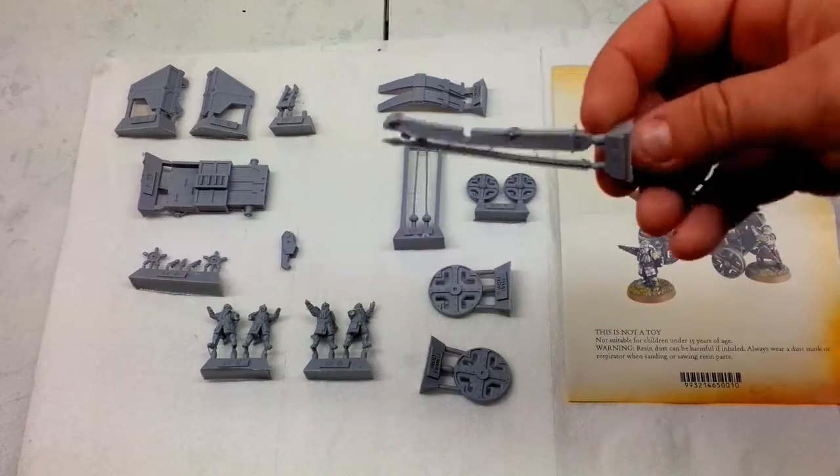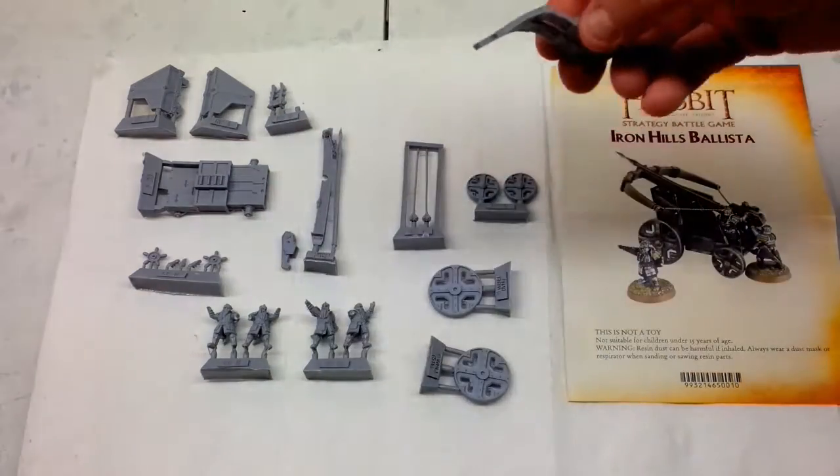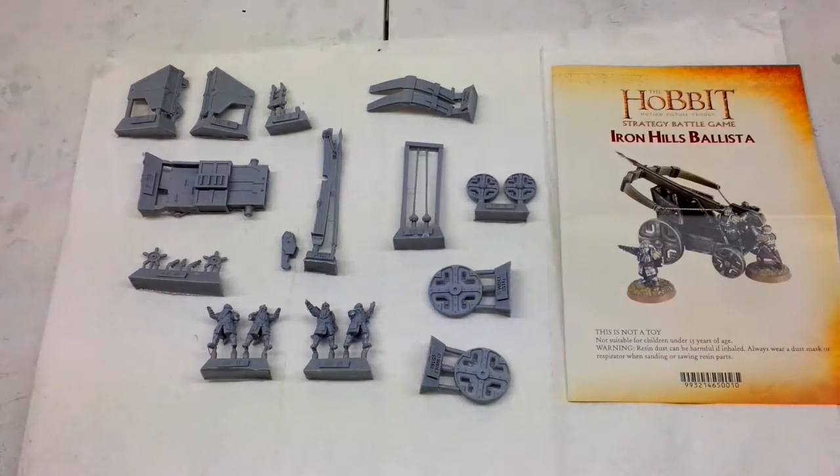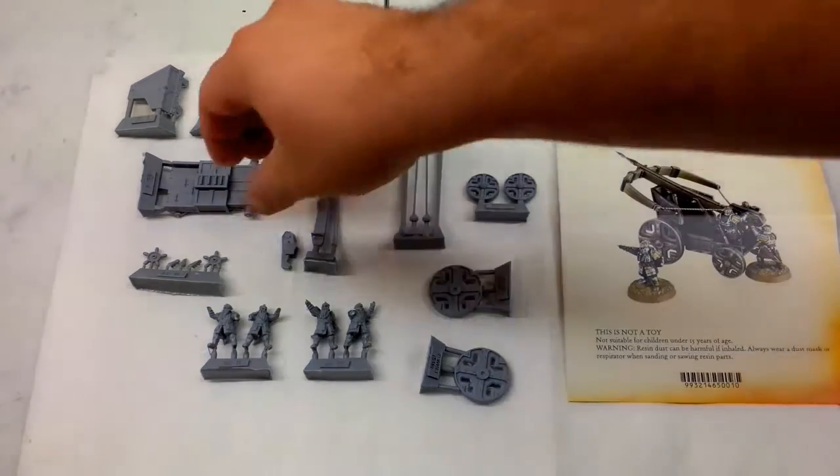These ones in particular did have some bend to them that's going to have to be straightened out, but nothing too bad. All in all, impressed with the quality. You get four crew and the ballista itself. The rules for this thing are supposed to be pretty awesome — can't wait to use it and see how it fares in combat.